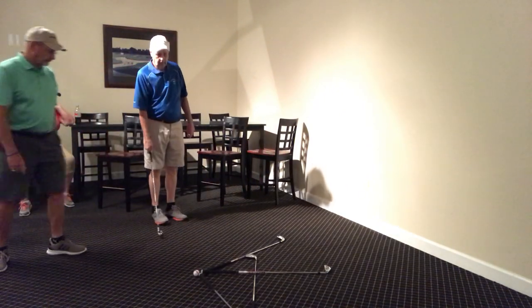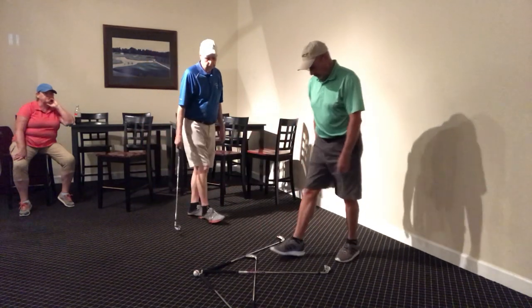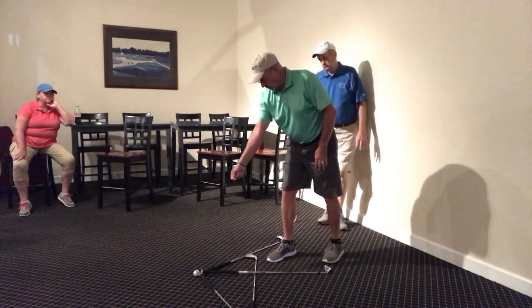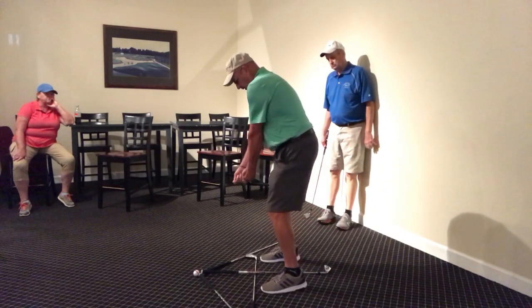Does it feel whippy? Yep. Always step in, guys, with a trail foot. Step it in like this. And like I said, you put that club down there first, and then you start building that machine. And then you're done.